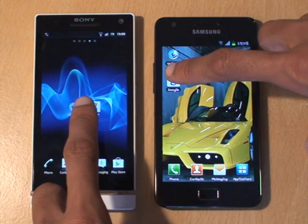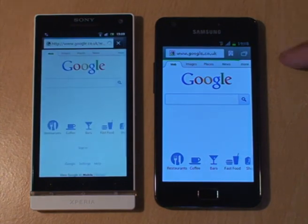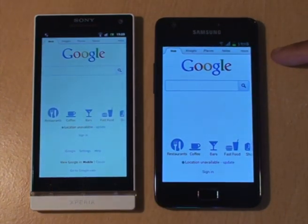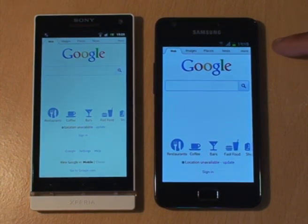We'll just load straight into the Google homepage and see what happens. Both done — fairly quick for both, Galaxy just had it there slightly ahead.